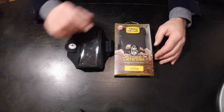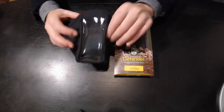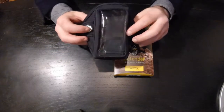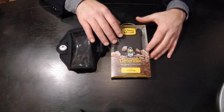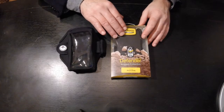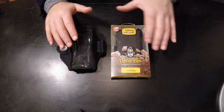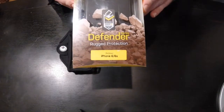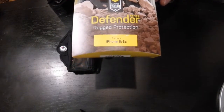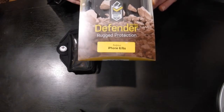Today we're going to test the OtterBox Defender case and see if it fits in the A-Sharper Image armband. The reason why we've chosen the OtterBox Defender is it's the largest protecting case for a phone. So if it fits in here, we know that any other OtterBox case would also work. We're using the iPhone 6 and iPhone 6S model to test the fit.